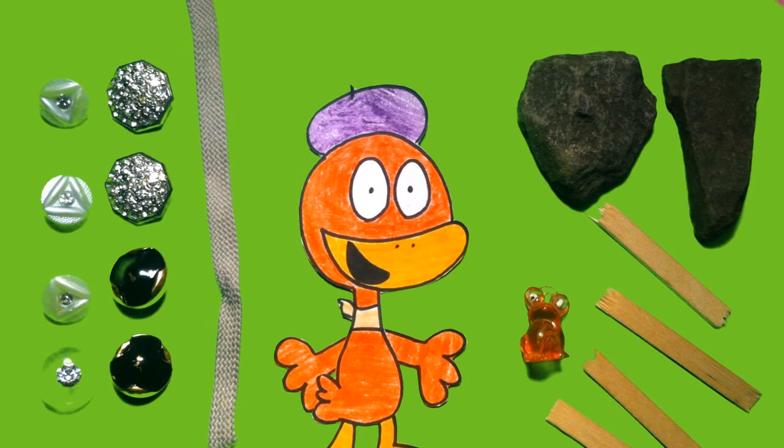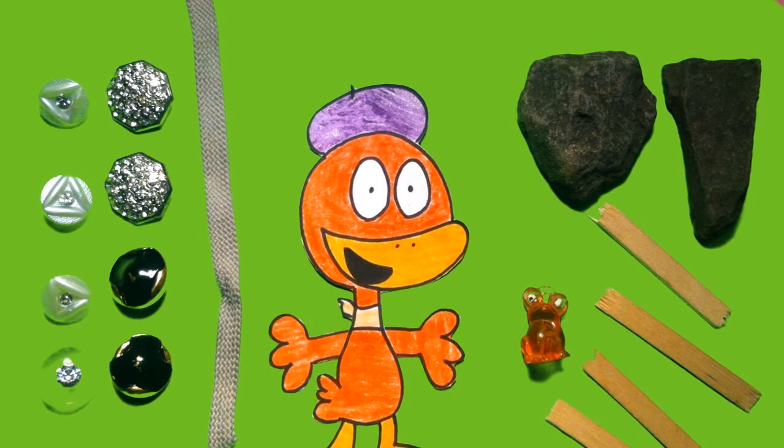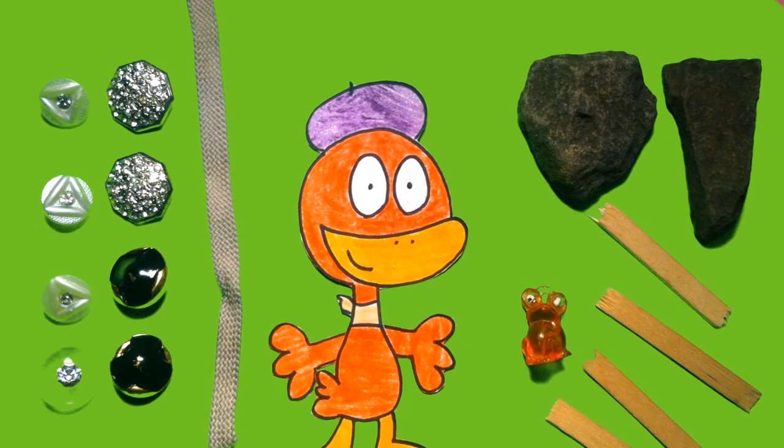Hey everyone, if you liked this how-to tutorial and you'd like to see more, hit that thumbs up button and don't forget to subscribe, and please let us know in the comments. This is Waddle from WatchWaddle — thanks for watching.